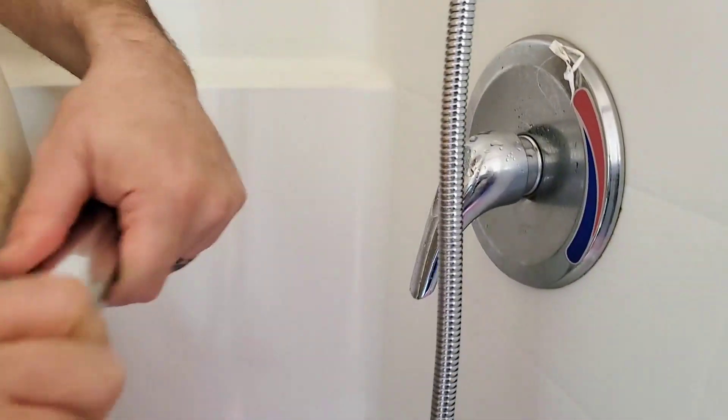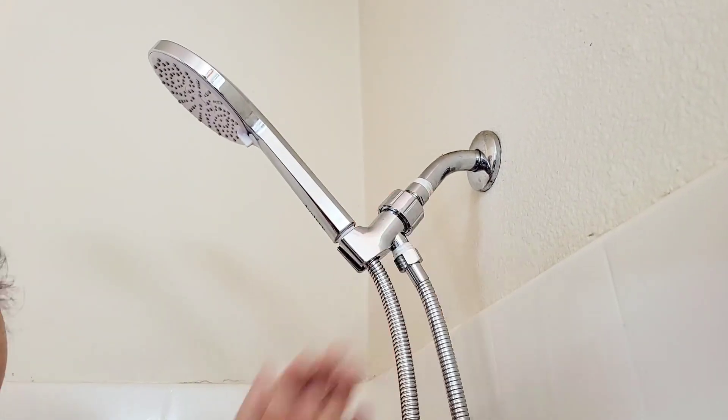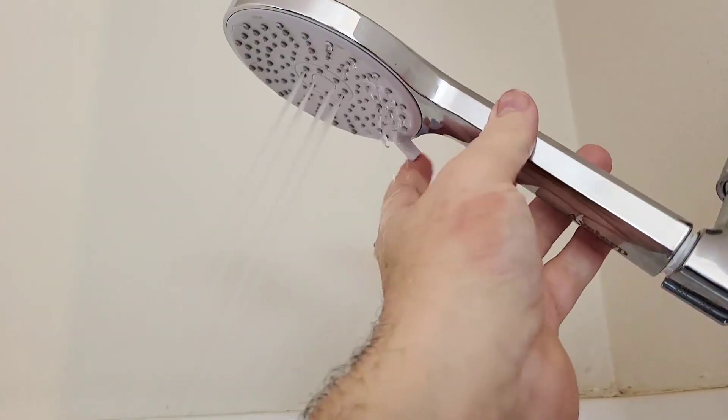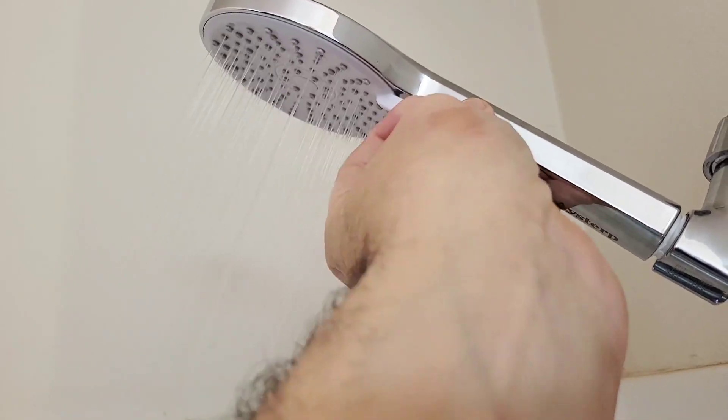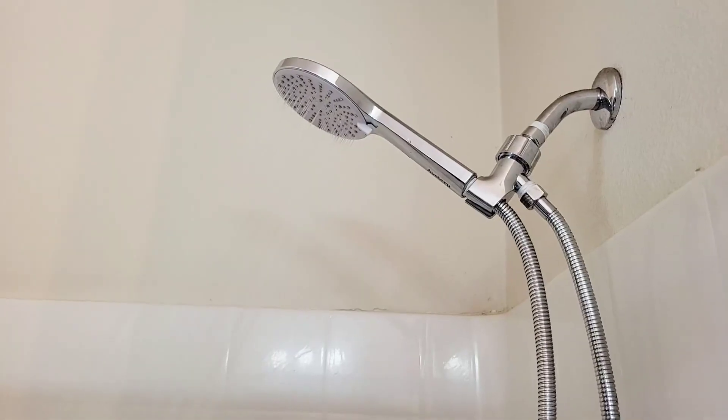The benefits of the long hose, the five different modes, the great water pressure, and the easy installation make this a great and affordable option for your bathroom. I'll see you soon. Thank you.